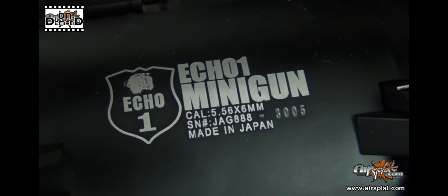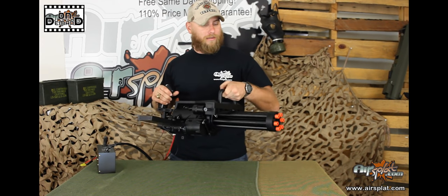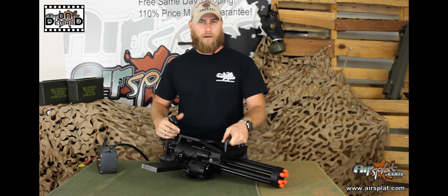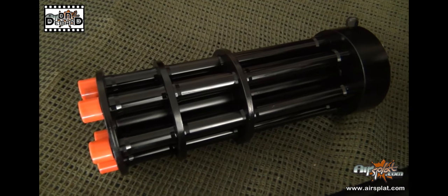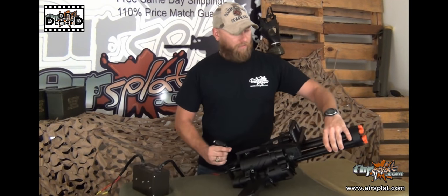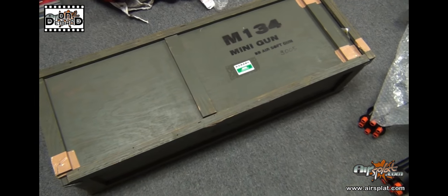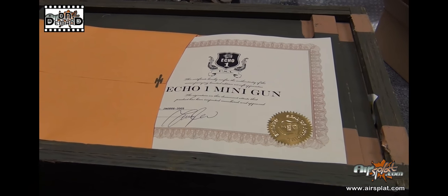Let's get into some features on this bad boy. First of all, we have the full CNC metal construction. It is heavy — a nice, heavy airsoft gun. You have the integrated carry handle on the front right here, but you will still need a sling to help carry this sucker around. You have the two different barrel systems: the 21.5 inch barrel and the short 13.5 inch CQB barrel, with a very fast quick-change system. It's hefty — weighing in at 35 pounds total. It's going to come in a nice wooden crate that carries everything, including the Certificate of Authenticity from Echo One.